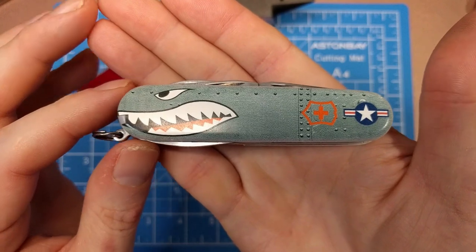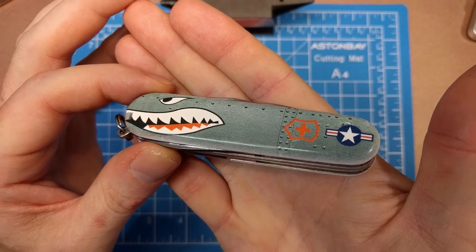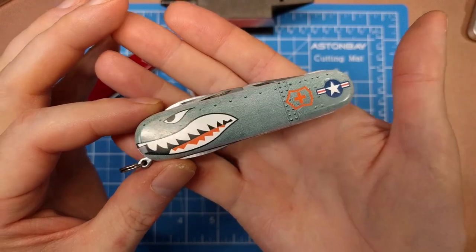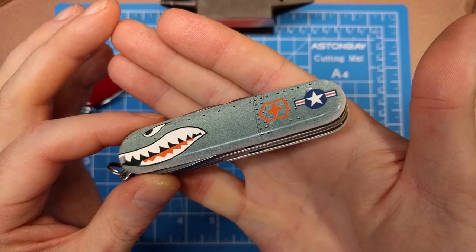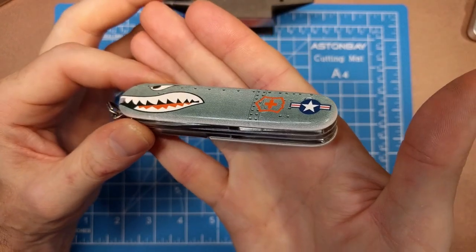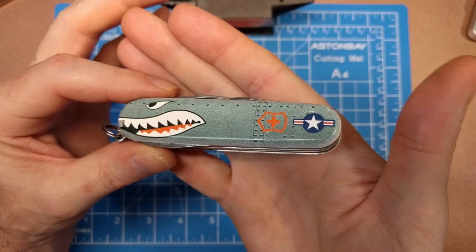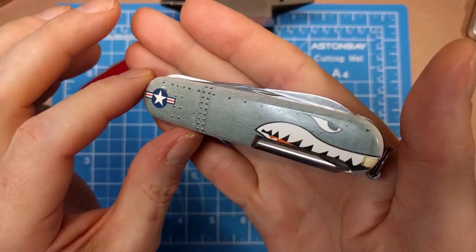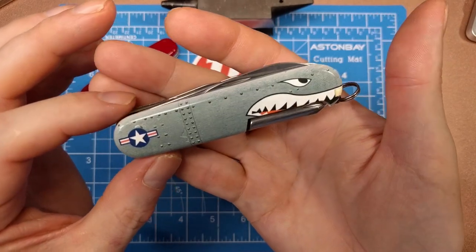This is the A-10 Warthog, if you're not familiar — it's an aerial ground support plane that's pretty lethal. It has a Gatling gun and can accommodate many missiles of different types, making it a really effective ground support aircraft. It was used in the Iraq campaign as well as many other campaigns to great effect.